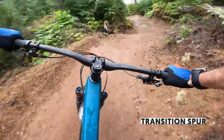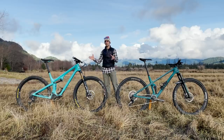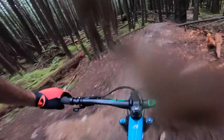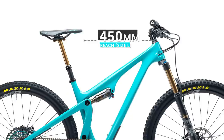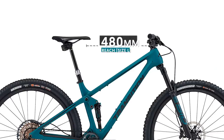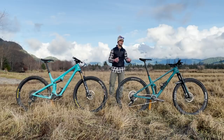The Yeti SB115, with more traditional geometry numbers, took some time to adjust to — it felt a little compact. So much so that even at under six feet tall, I ended up on the extra-large Yeti versus the large Transition Spur. The large Yeti was too compact for me to descend comfortably here in Squamish, whereas the Spur's longer wheelbase holds a better line and is more comfortable on rougher, faster trails.